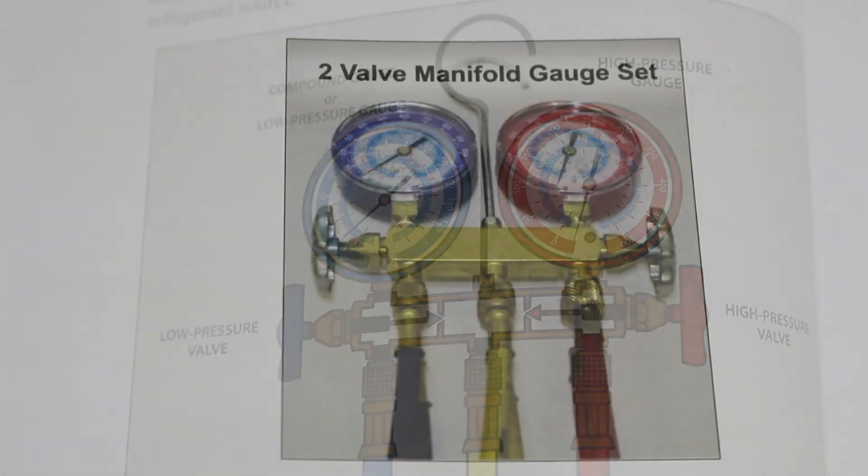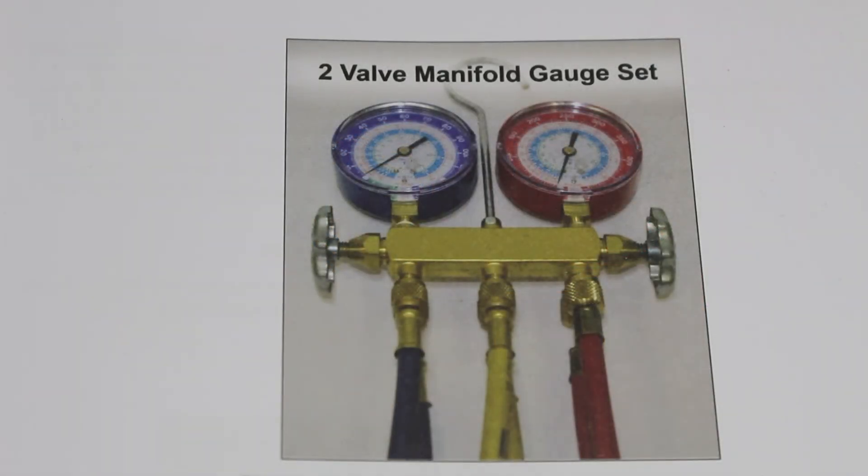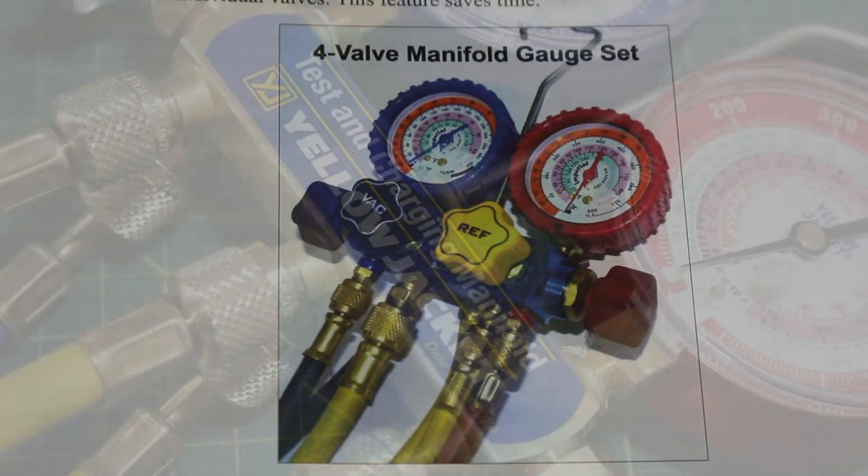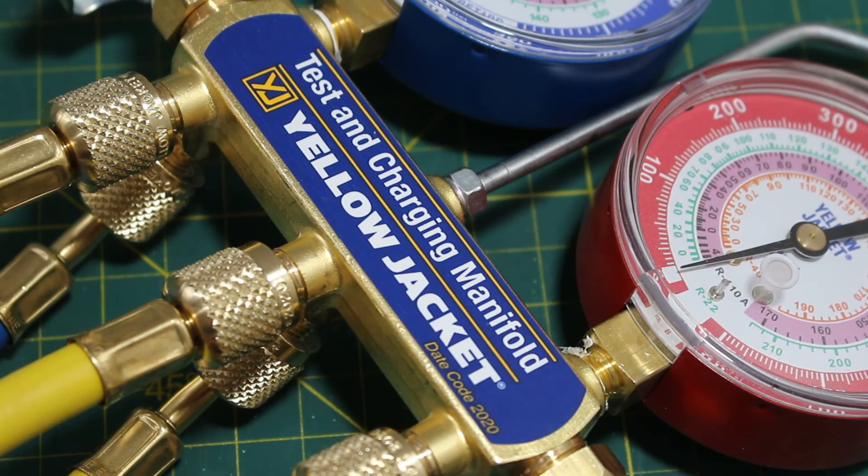That was our overview for a typical two-valve manifold gauge set. It's important to note that there are also four-valve manifold gauge sets available on the market. If anyone found this video interesting or helpful, please drop a like, comment and subscribe, and I'll catch you all next time.